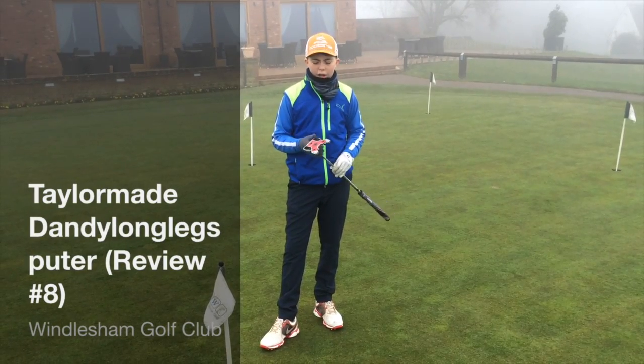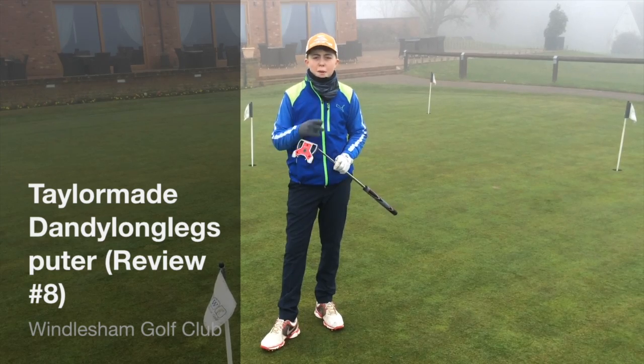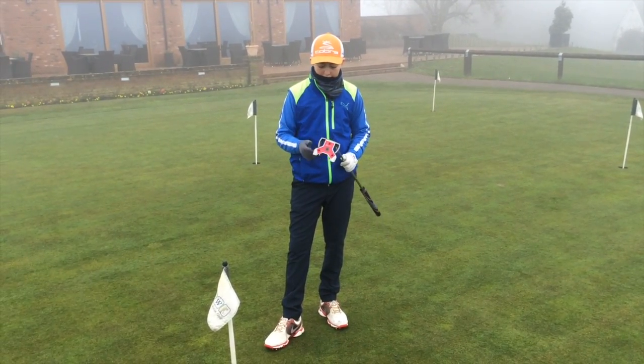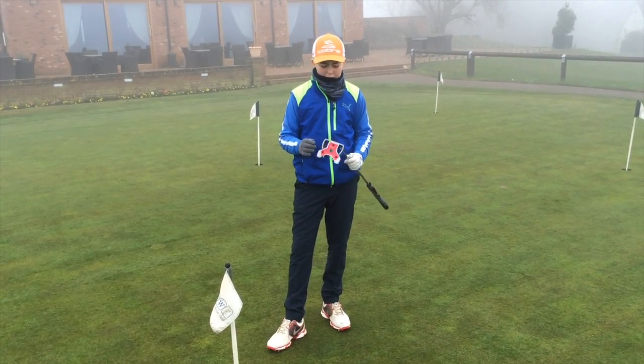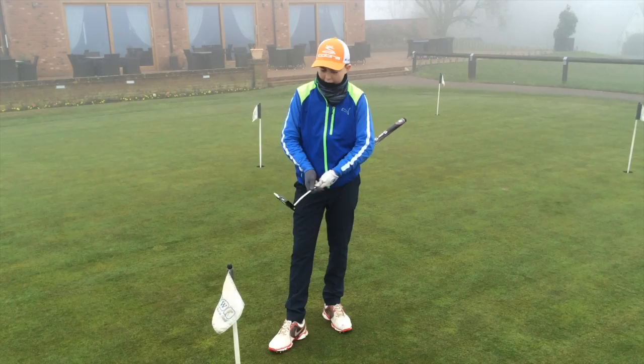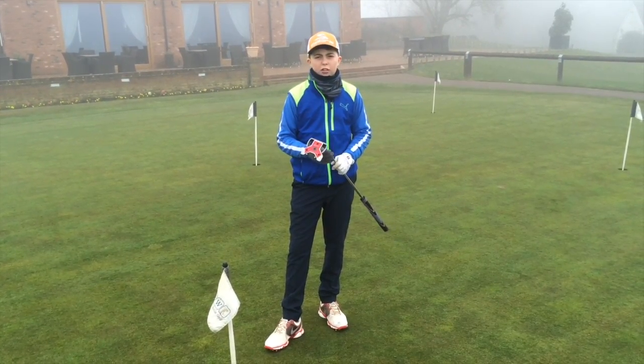Hi guys, back with a new review today. Today we're doing the TaylorMade Dally Longroads Putter Review. It's my first putter review and it's my 8th review. So I hope you enjoy this. We're going to be testing how far you can putt it, the length of the swing, the weight of it, and just the looks really. So let's do it.